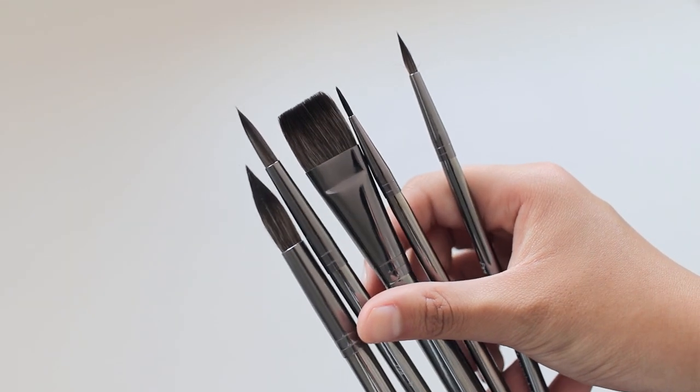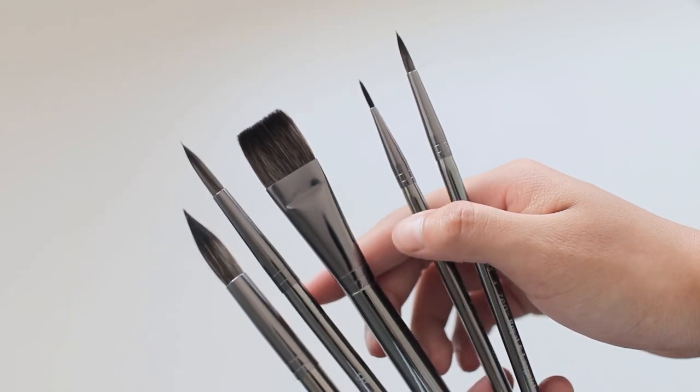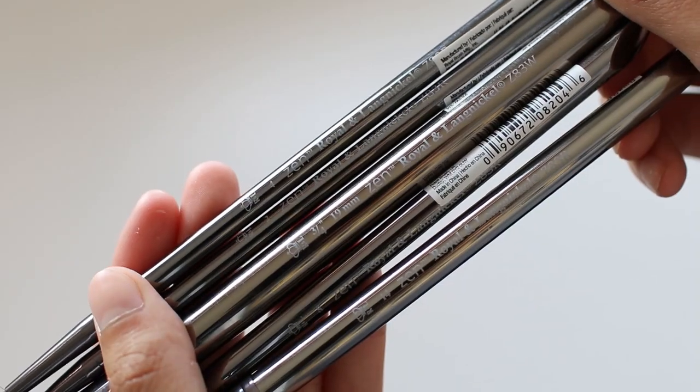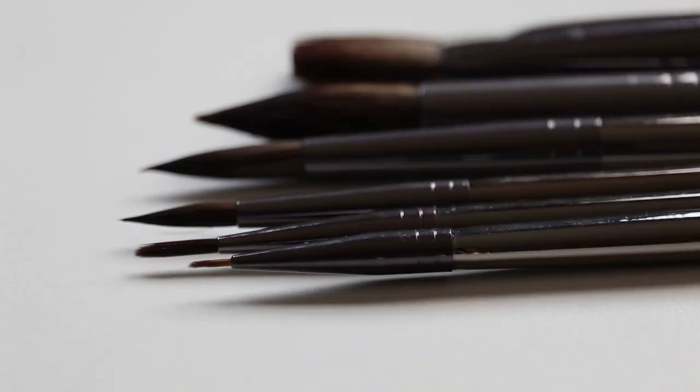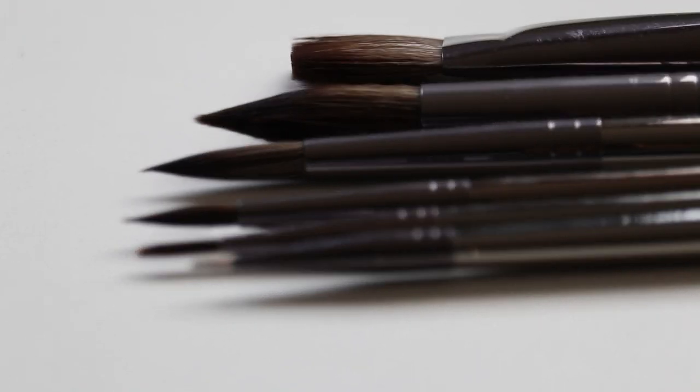Next, another calligraphy supply I got were some Royal and Langnickel Zen watercolor brushes. I got quite a few different sizes to branch out, since before I had only been using sizes 2 and 4.